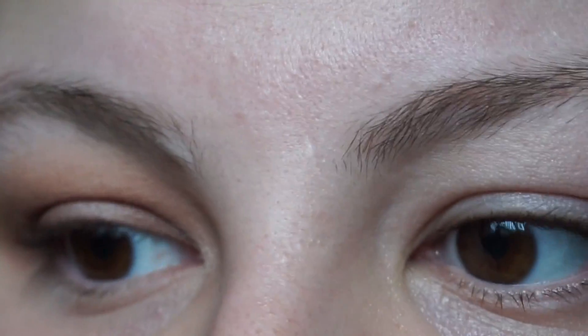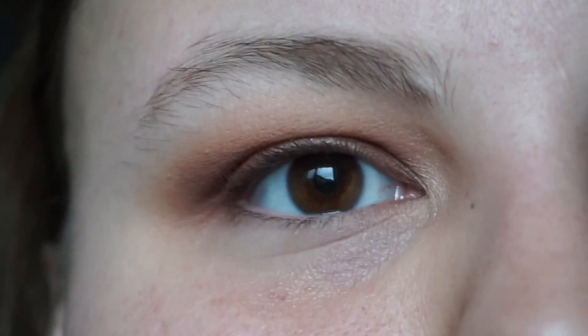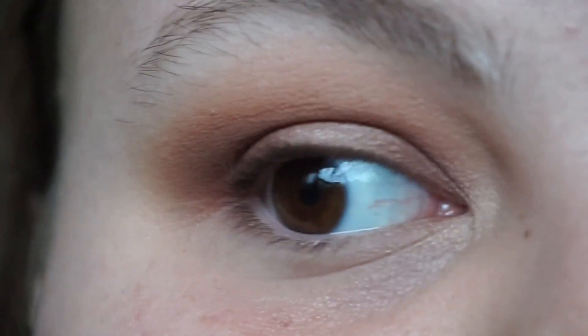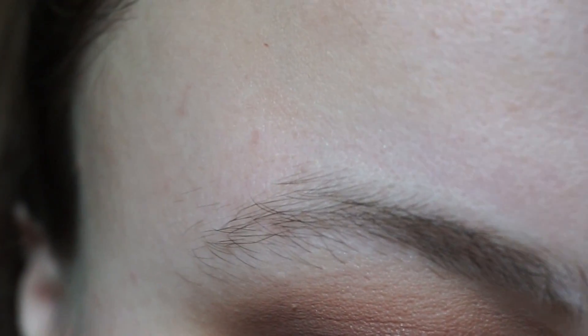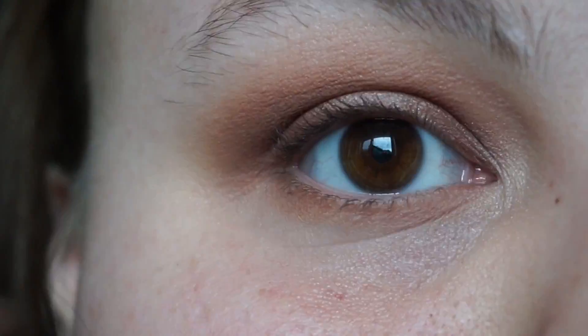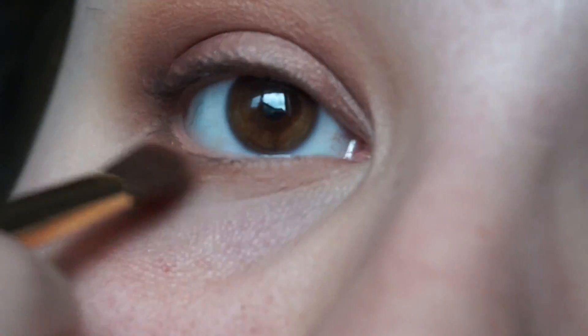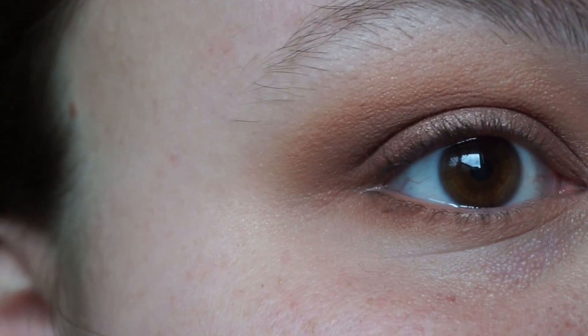I'm so happy right now — I'm in love with this! Next, I'm going to take the brush that came with the Tarte Graveyard Girl palette — it's kind of like the 217, which is maybe why I like it so much. I'm going to take Creme Brulee, that second transition shade, and put that under the lower lash line. Then I'll go in with the same brush and Frappe. Damn, this looks good.